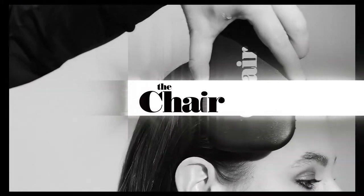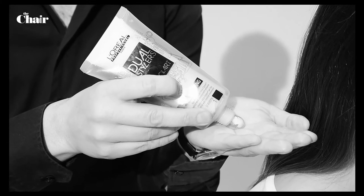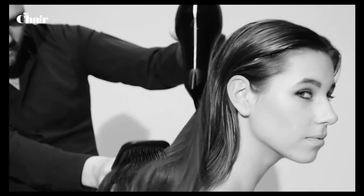Start by creating a natural separation. To prep the hair, we use sleek and swing cream. This makes the hair smooth and silky. Blow-dry the hair.